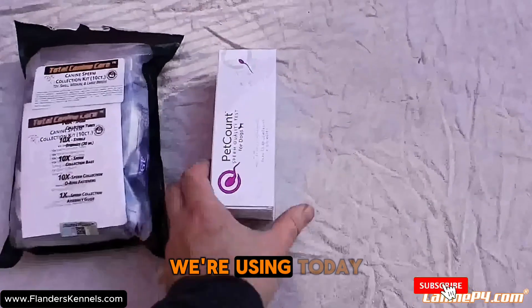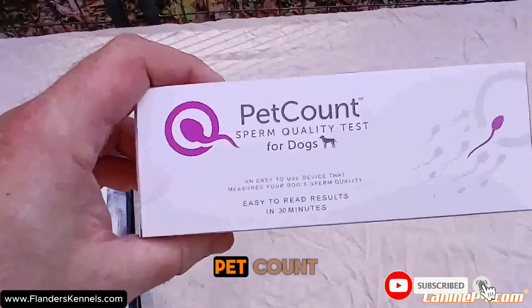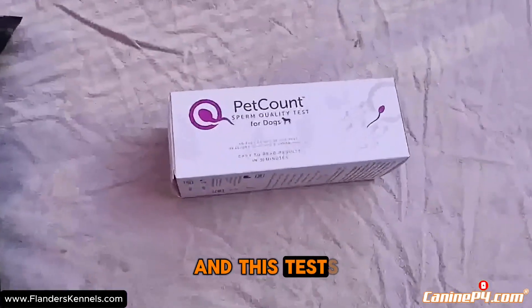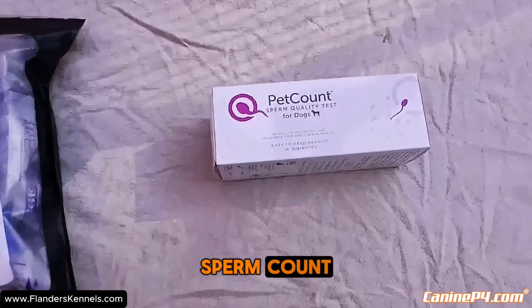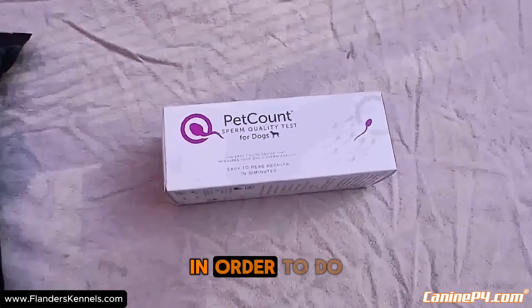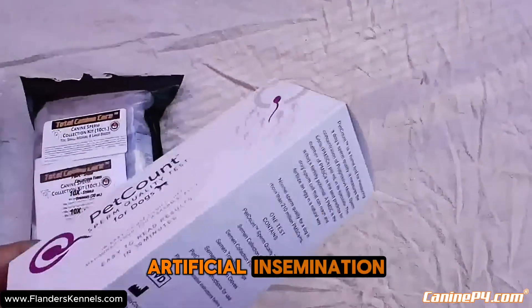The test that we're using today is going to be the pet count sperm quality test, and this tests your dog's progressive motile sperm count, which is the sperm cells that are needed in order to do a successful artificial insemination.